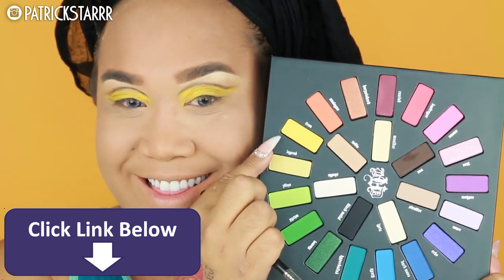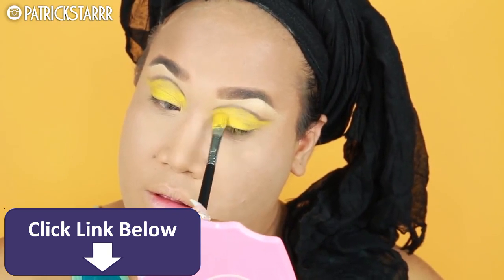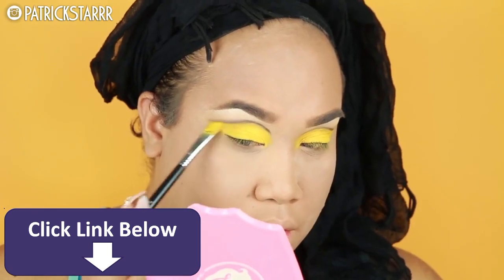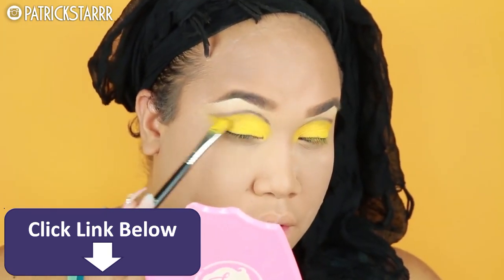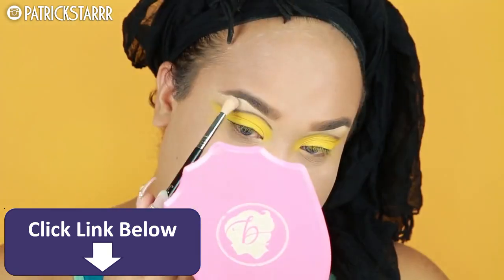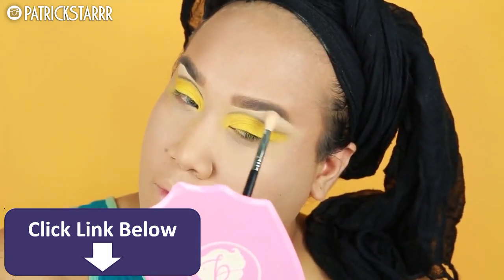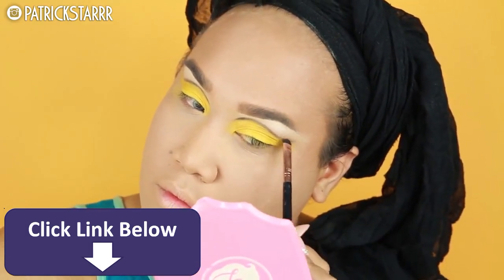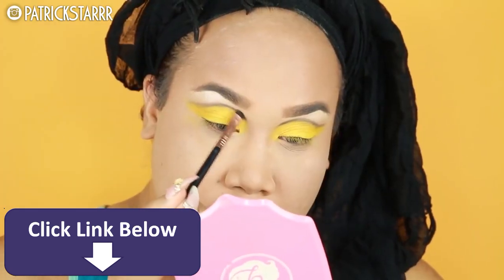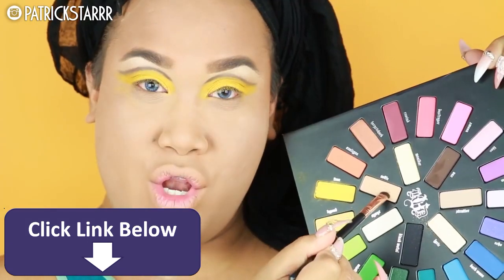Next I'm gonna take this color called Fran — not Farm, it's Fran, like Francine. This is an amazing palette for makeup artists or anyone wanting to have fun this summer — a beautiful, super pigmented yellow. Then I'm gonna take Lyric and set this under my eyebrow. Lyric is a beautiful white, and then I'm going to blend it out with the color Noble, not too much so I don't lose the definition of the cut crease.